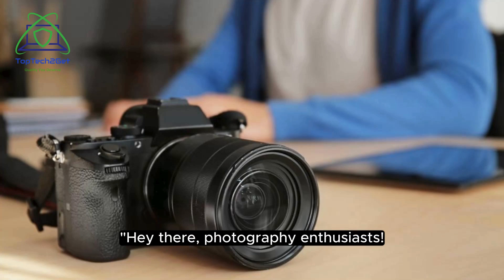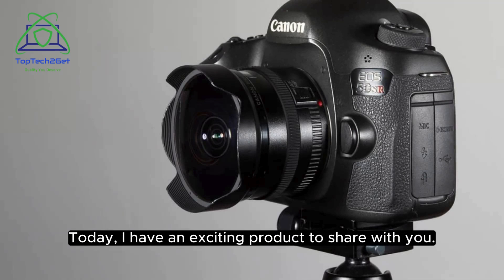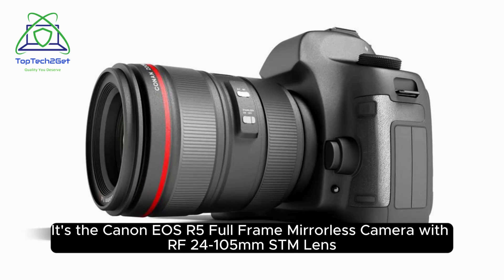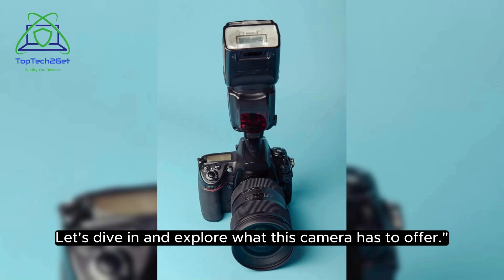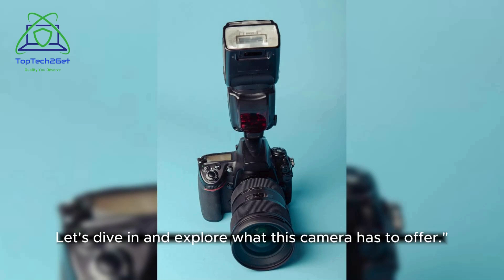Hey there, photography enthusiasts. Today I have an exciting product to share with you. It's the Canon EOS R5 full-frame mirrorless camera with RF 24-105mm STM lens and 75-300mm f/4.5-6.3 lens, along with a fantastic set of accessories. Let's dive in and explore what this camera has to offer.